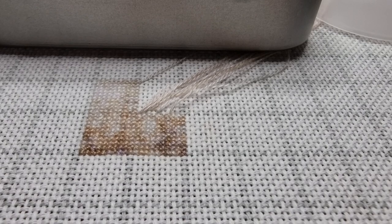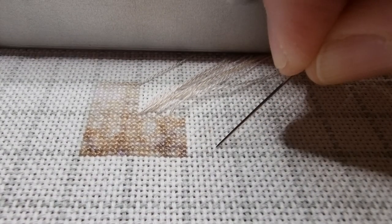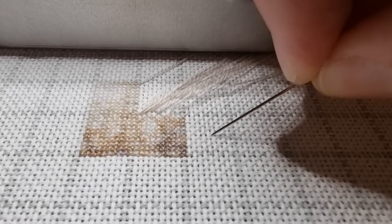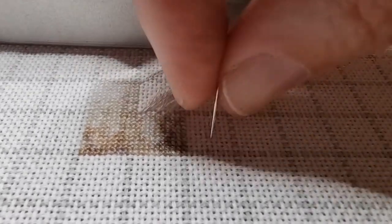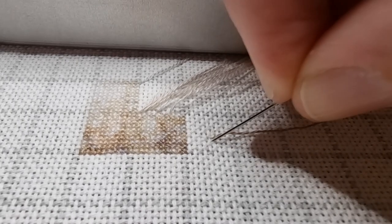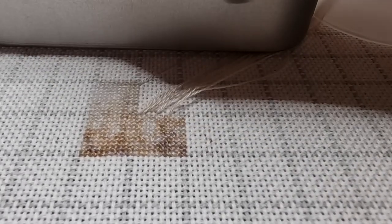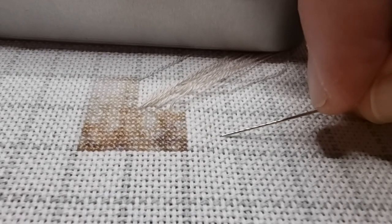It's important to find a place on the fabric where the fabric thread is going underneath — where the horizontal fabric thread is going under the other thread. I hope you can see it. In this case I go up in the top right corner. The important thing here is to pierce that fabric thread which is going under the other thread. Now you can see there's a little bit of thread showing — I pull it a little bit so it goes under the fabric thread so then it's hidden.